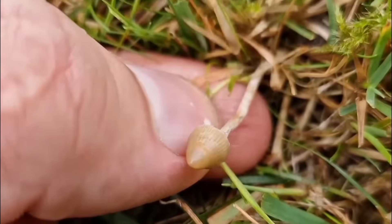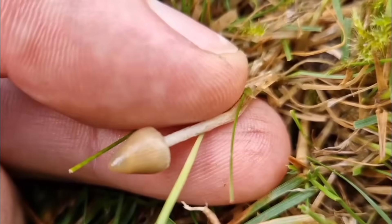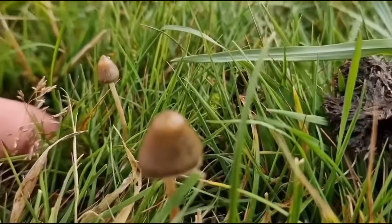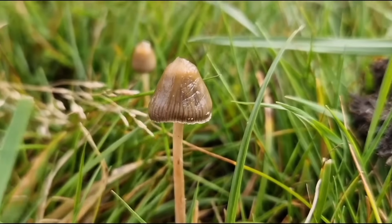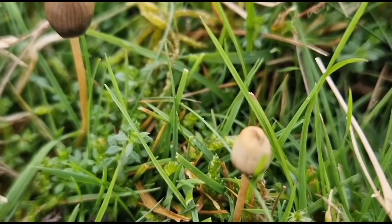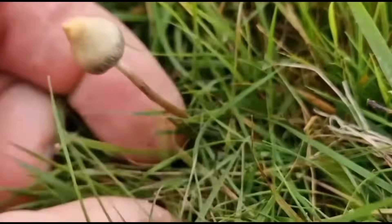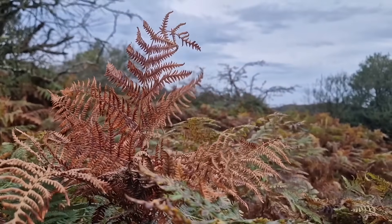Just a very quick recap of Liberty Cap identification and then we'll move on to the lookalikes. Liberty Caps will have a conical shaped cap that can differ between ivory, cream colour, and a darker brown when it's wet. They can also have striations to the caps — these little lines shown underneath the gel membrane. You'll always find a pronounced nipple, a wavy stem, and the stems are going to be cream.